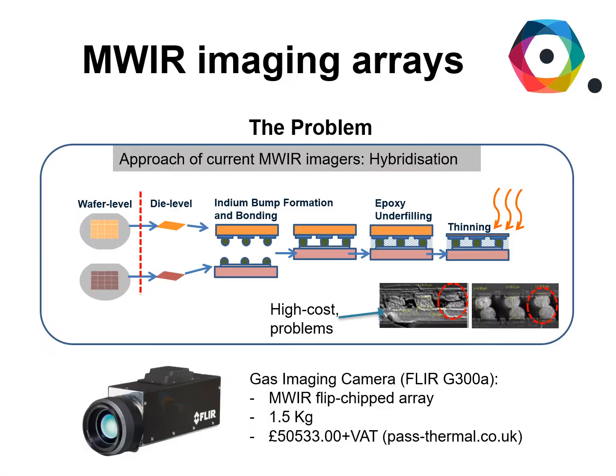Why are we working on this? If you want to buy a mid-wave infrared camera, the currently available cameras are based on hybridization. That means that the material for the sensors is different from the material used for the transistors that are needed to address each individual pixel. The sensors and transistors are fabricated on two different materials and then diced and combined through a technique called flip chip bonding.